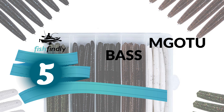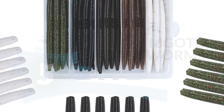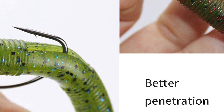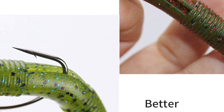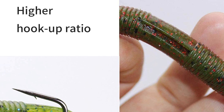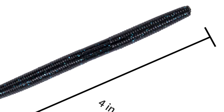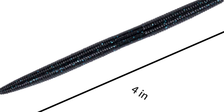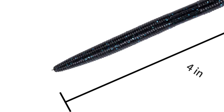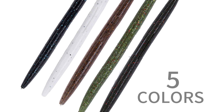Number five: Mota Bass Worms. The Mota bass worm is shaped like a thick roundworm and attracts all sorts of fish, especially bass. It comes with five different colors — 30 pieces — in a set. The five tested and proven colors help you match the hatch on any body of water. It is infused with colorful glitter reflecting light from all directions for better attracting fish.